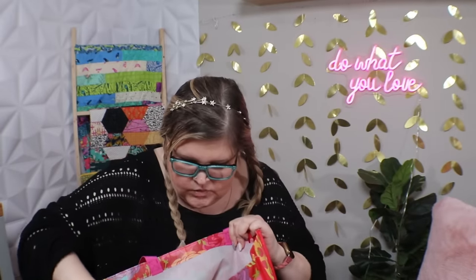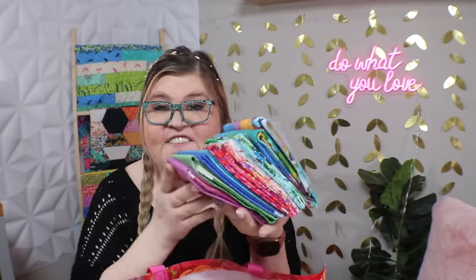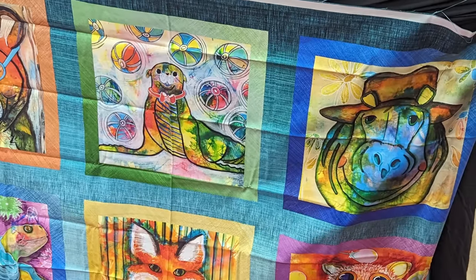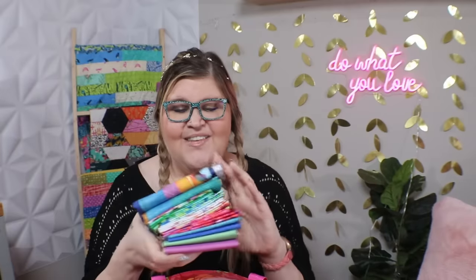This is a fat quarter pack — I already undid the ribbon and started looking through it. It's not a quilt kit per se, but I fell in love with this panel on top. I walked into that booth and said 'where is that panel?' — I needed it. She said the only way to buy the panel is if you buy the fat quarter pack, so guess who owns the fat quarter pack now.